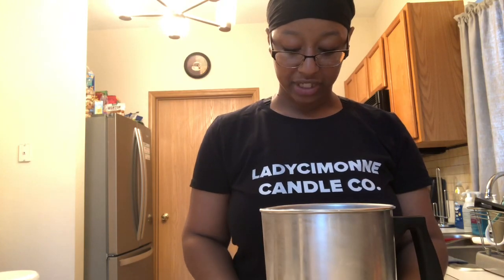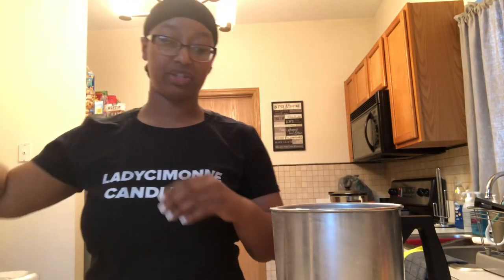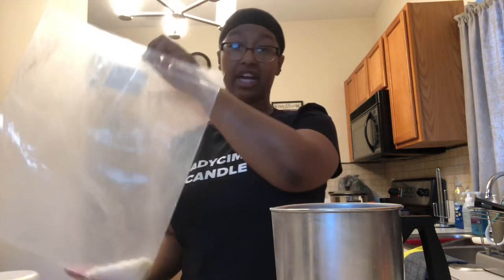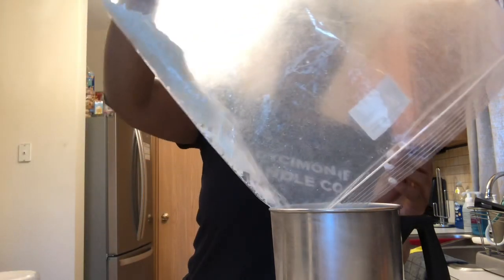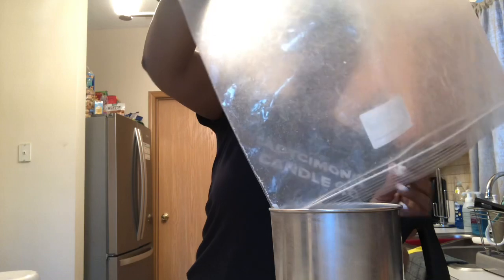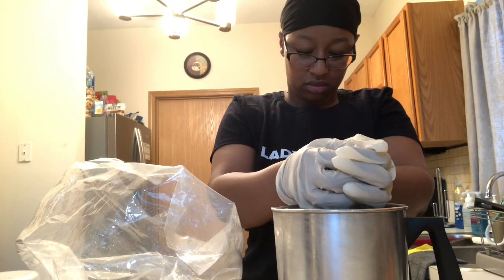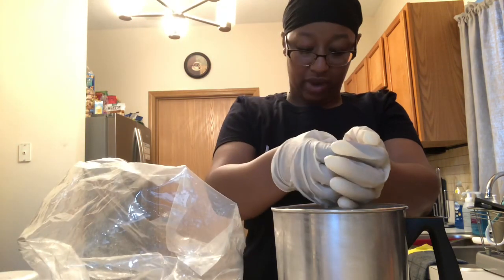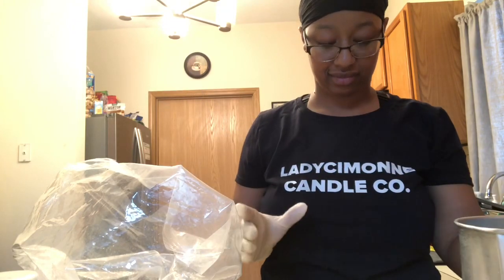I've tared my kitchen scale to zero with my pouring pot on it and I'm going to start measuring out my wax. I use grams as my unit of measurement. To fill my jars I need 198 grams of wax, so I'm going to go ahead and measure that out. We're at 199 — I think that's okay.